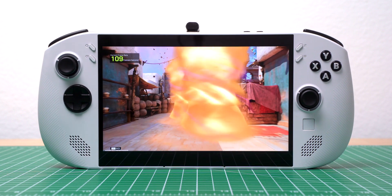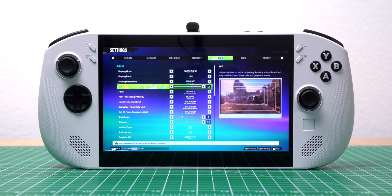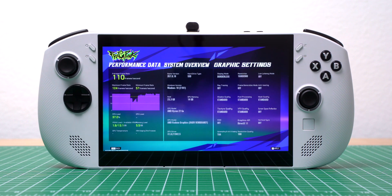Next, I tested Fragpunk. I set the resolution to 900p, and with shadow quality, post-processing, mesh quality, and texture quality all on standard, my frames per second was 110. When I went up to 1080p, it dropped to 88.